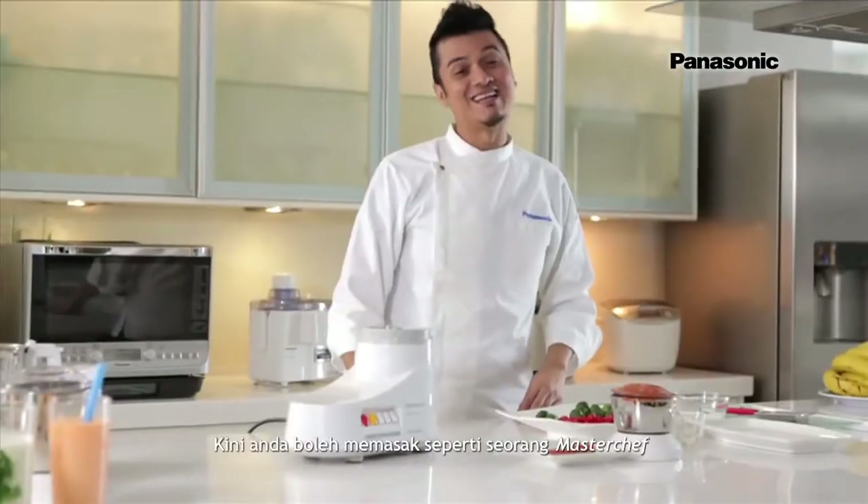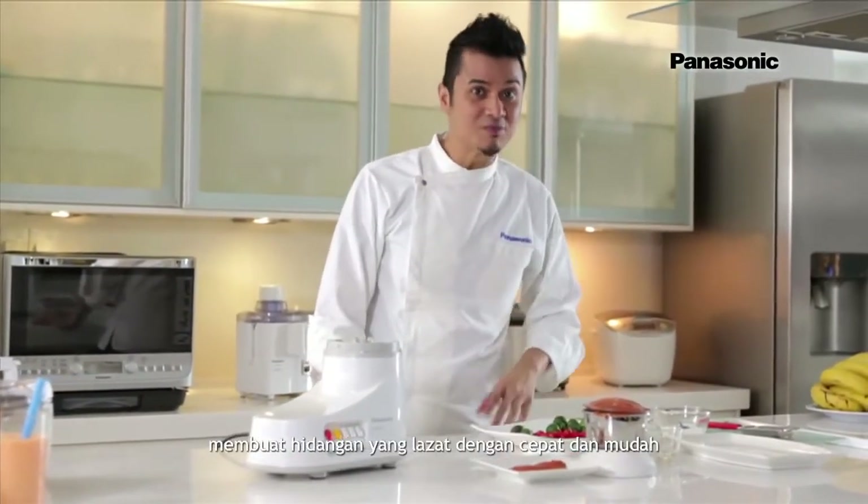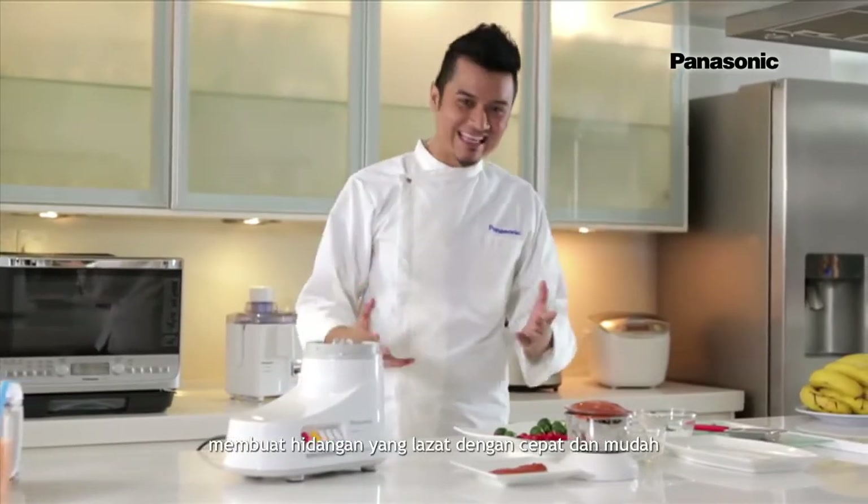There you go. Now you can cook like a master chef to make delicious meals quickly and easily.